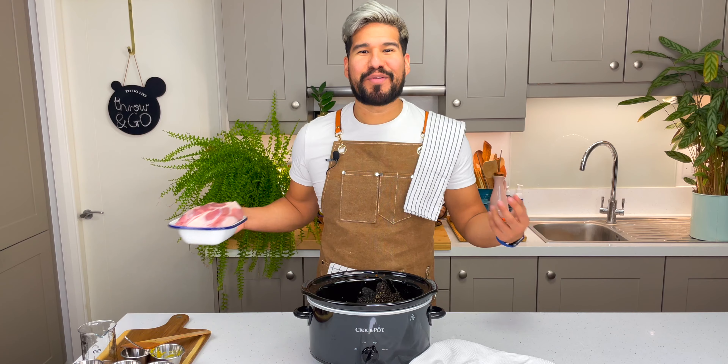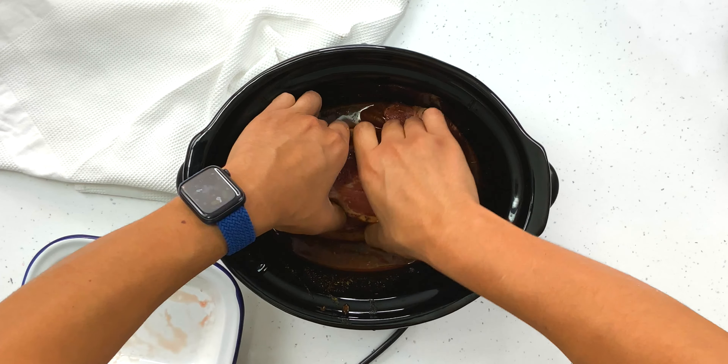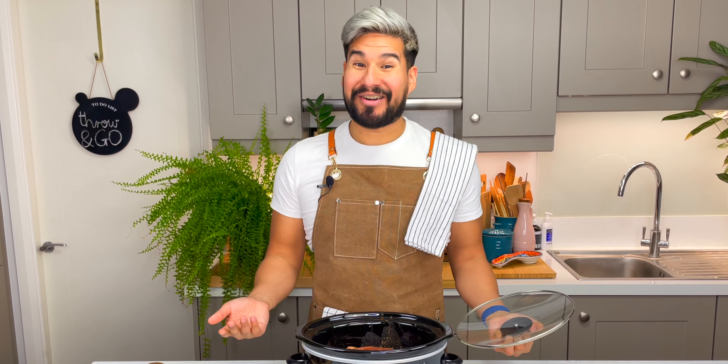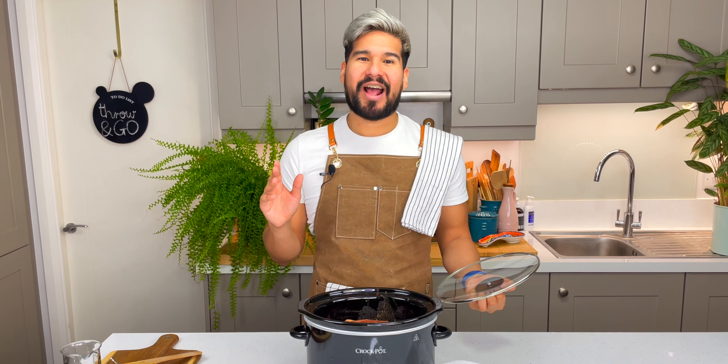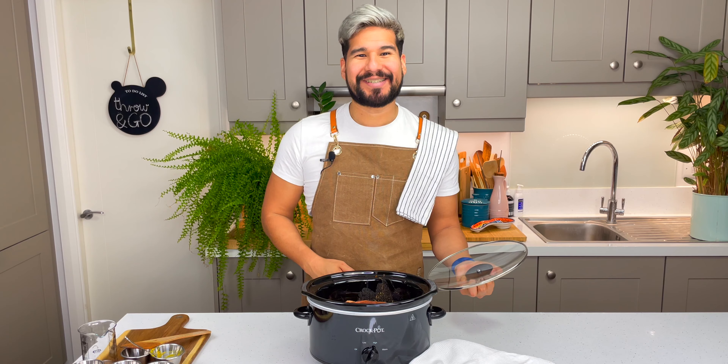And now we're going to go in with our pork. I've got some pork shoulder here and I'm just going to add it into our crock pot and just toss it around in that sauce or marinade. And believe it or not, that is it. We're going to let it run on a high heat for five hours or on low for eight hours. So I'll see you when we're done.